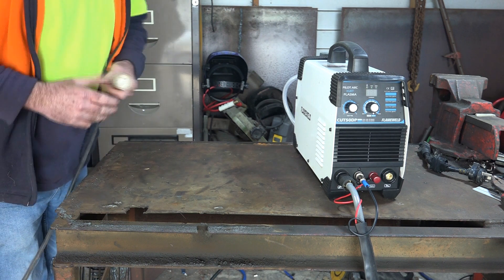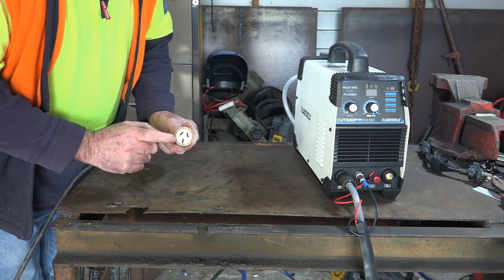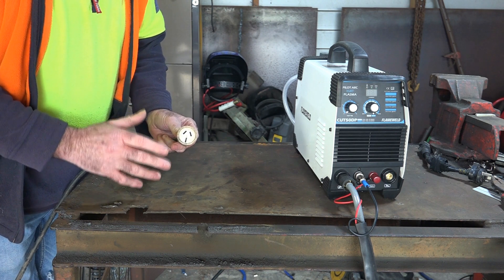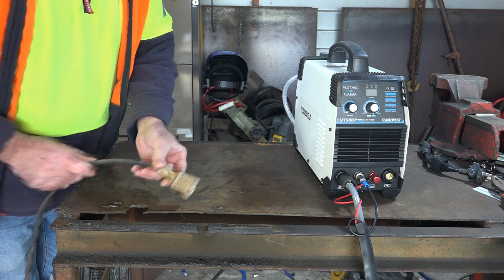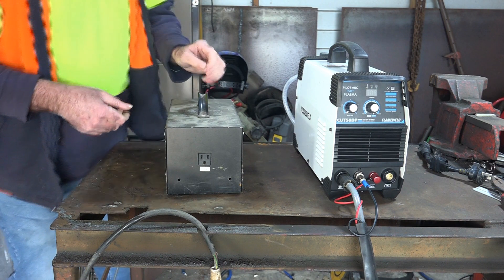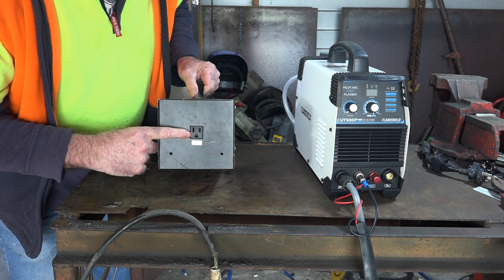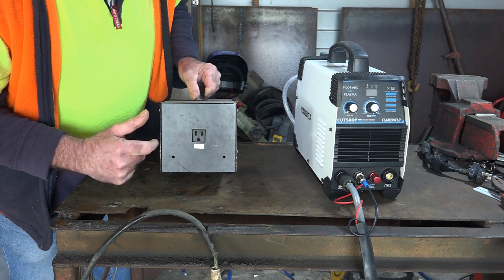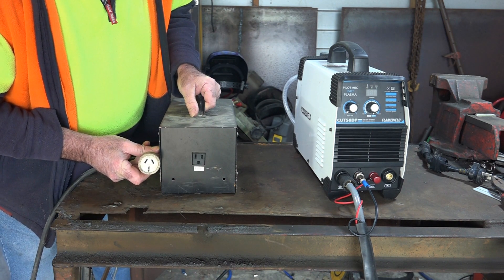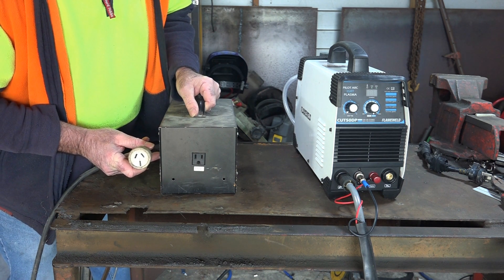Now in New Zealand guys, we have a standard 220-volt outlet like this — this is just the extension cord end, and this is 220, 230 volts. But we don't have the option of 110. If I want to use 110 I'll have to use a transformer. Here's a big transformer — that knocks it down from 220 to 110. See, we've got 110 volt there, and this looks like your guys' plug. Whereas our plug is totally different — so we're using a higher voltage. But what I don't know is whether all you guys in the USA have got access to 220 volts or not.